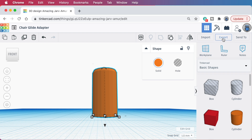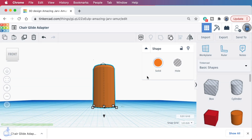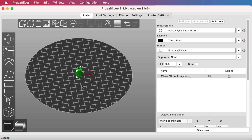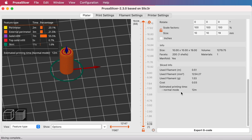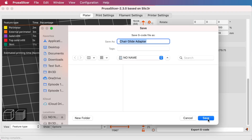Now I can export this as an STL by clicking the export button. Then I can import it into my slicer — here I'm using PrusaSlicer — just dragging that STL file onto the plater. I'll slice it with a 0.28 millimeter layer height. It looks like it'll take about 12 minutes or so to print, so let me save that to a memory card and get that printed.